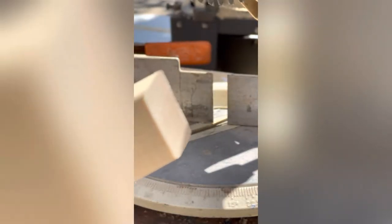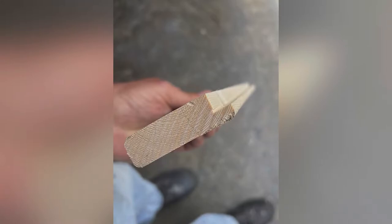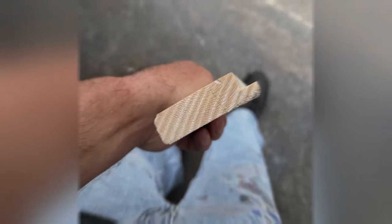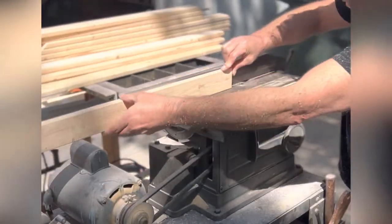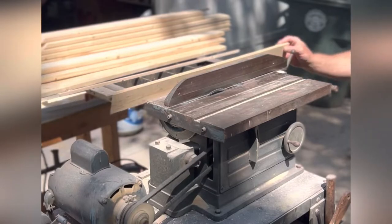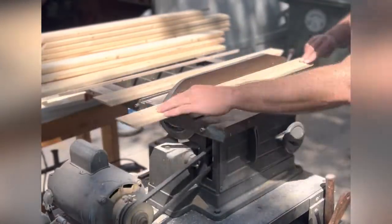I pay attention to the grain in the wood because it may warp and I want to avoid that. Then when I pass it through the table saw, I'm just trying to make that notch at the top — that little bit there is always going to be touching the canvas. Quick pass through the table saw, two passes for each board, and make sure you're doing the same direction each time.